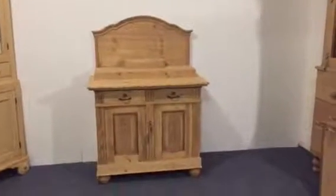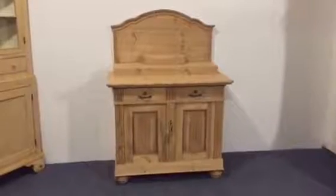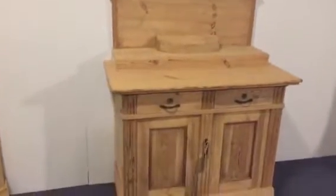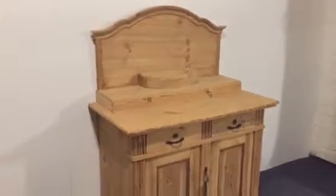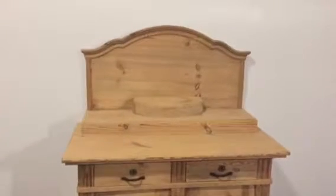Here we have a 1920s display cupboard. We haven't had a display cupboard before — this is the first time we've managed to find one of these. It's in very nice condition.